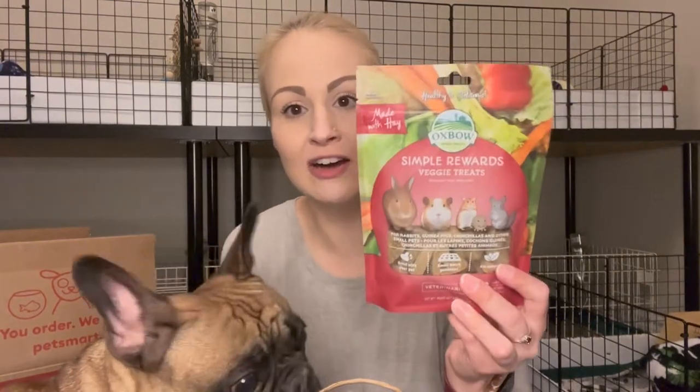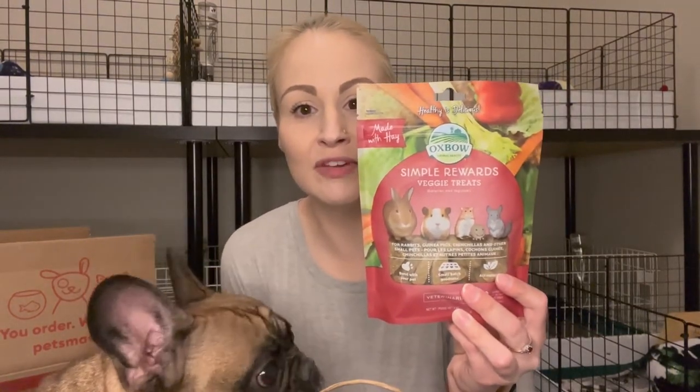So the first thing I grabbed — I've actually had this before — is the Oxbow Simple Rewards Veggie Treats. My piggies love these. They are hay-based, which is awesome. So I got those.